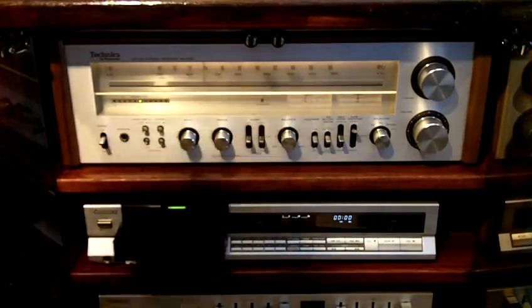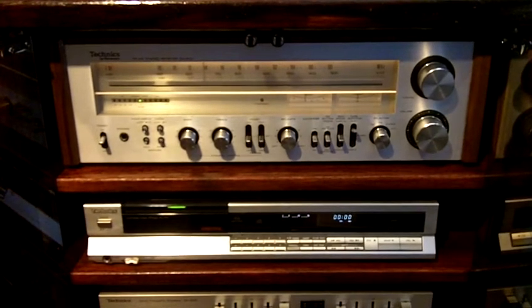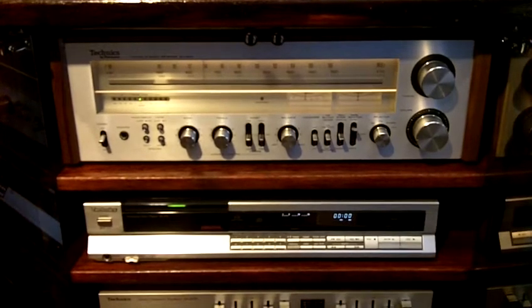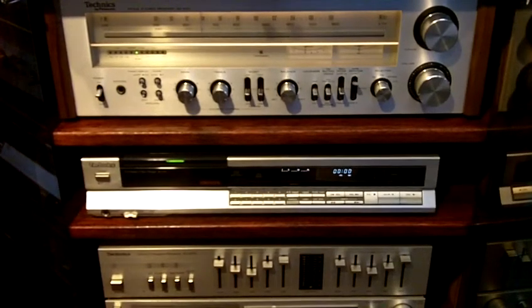I think this unit used to come with a remote control. When I got this, it didn't have the remote control, but it's cool — I don't really mind that since I really like to just have the hands-on feel and press all the controls myself. I kind of enjoy that. So that's the Techniques SLP2 CD player.